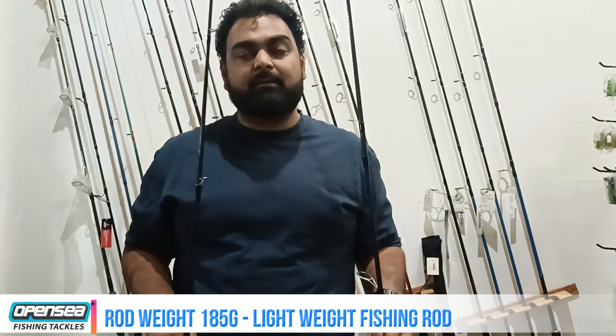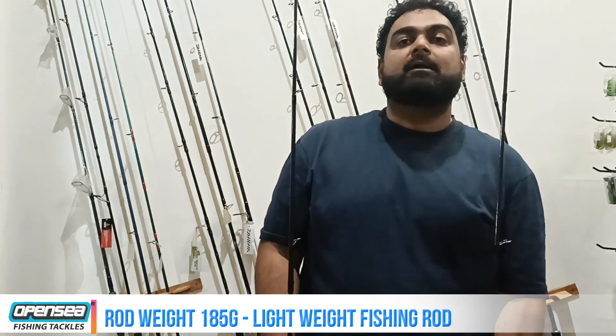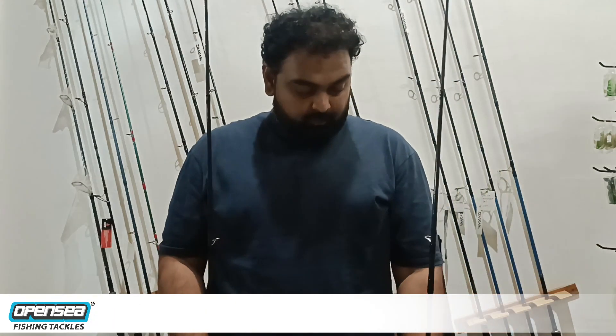The weight of the rod is 185 grams, which means this rod is under the 200-gram category, so we can call it a light rod. But its casting weight is up to 50 grams, which is pretty good. We can cast any kind of lures up to 50 grams — lures, spinners, soft plastics, or small poppers.